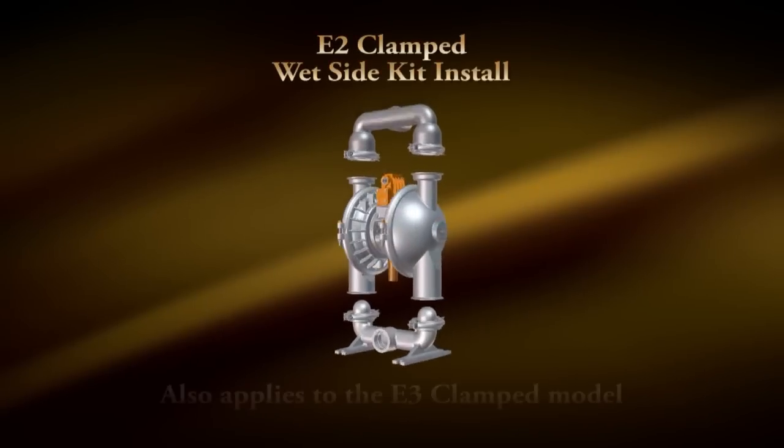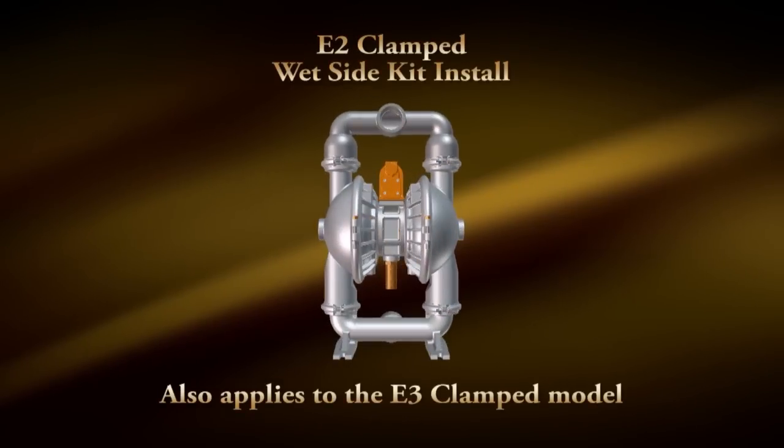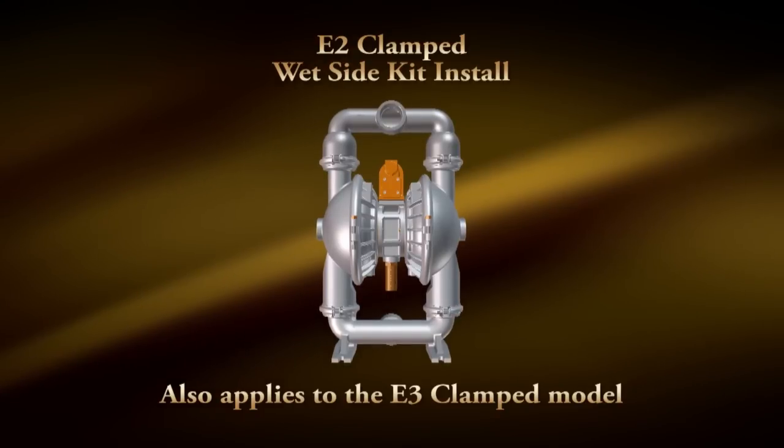Hi, Chad Heimlich here with Versamatic Pump. Today we're going to show you how to install a wet end kit into an E2 metallic clamp pump. The same techniques are used for an E3 metallic clamp pump.